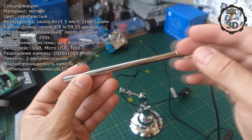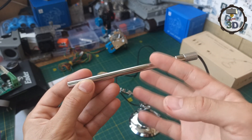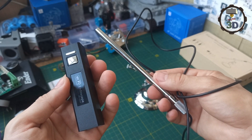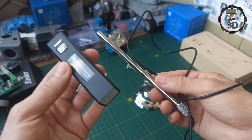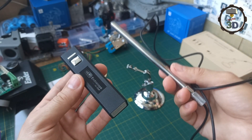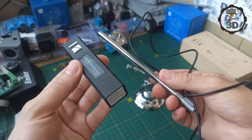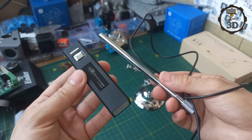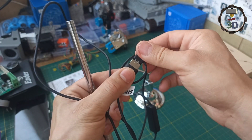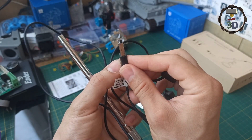В отличие от предыдущей версии, здесь можно выставить практически любое фокусное расстояние. Использовать ее даже в качестве камеры. Единственный минус — это прямое подключение, то есть нет Wi-Fi модуля. Но самое интересное, что именно этот Wi-Fi модуль от предыдущего эндоскопа отлично работает с этим девайсом — я уже проверял, все просто супер. В данном случае подключаться будем напрямую через USB штекер.